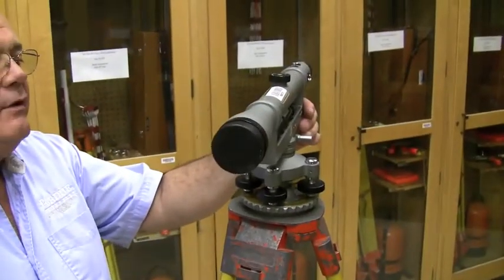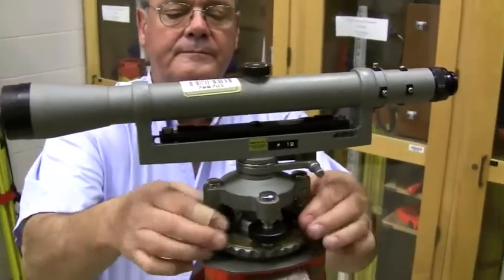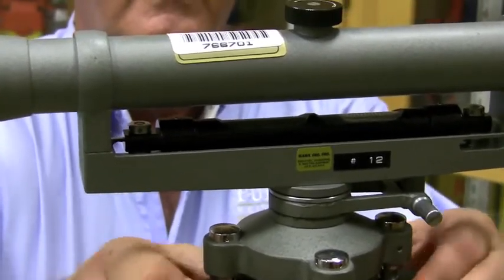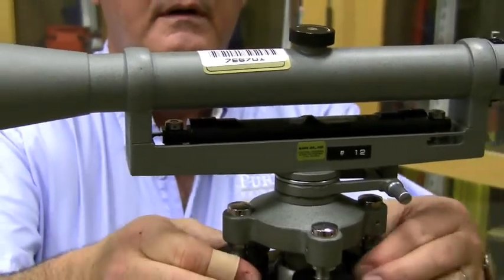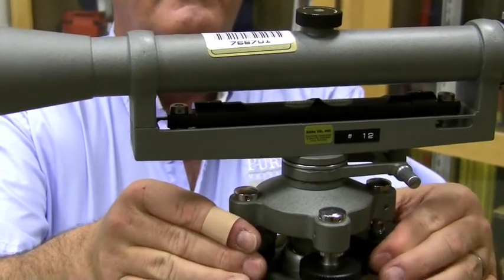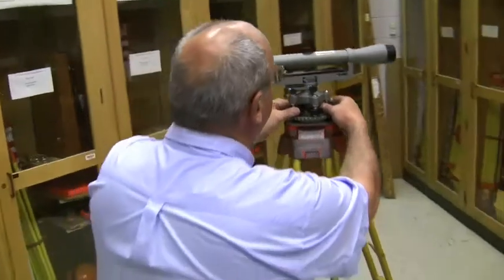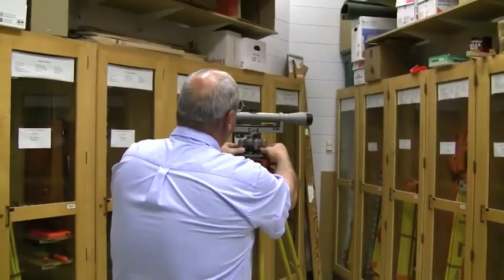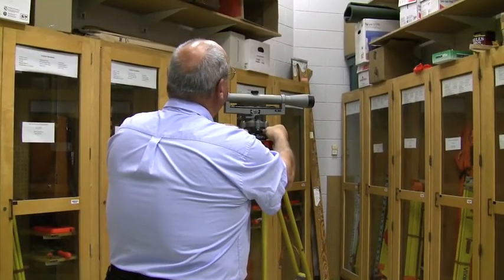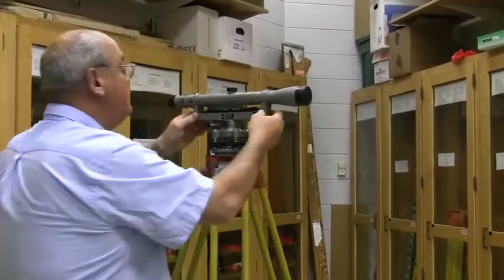Next, I want to get the instrument level on this axis, so I put the straddle bubble in line with this pair of opposite leveling screws. Again employing the left thumb rule and maintaining uniform pressure on the leveling screws so that it doesn't wobble, I get the instrument level on this axis. Now I've got to go back and check the first direction because I've probably knocked it out of level some, but each time I turn this 90 degrees I have less adjustment to make. This is not nearly as easy as an auto level on a three-screw leveling system — this one takes a little time and procedure.